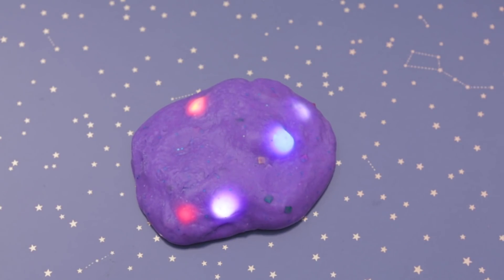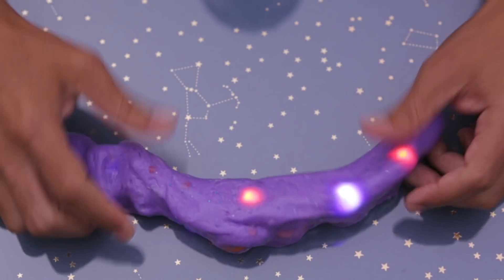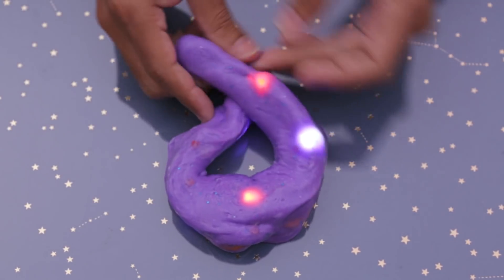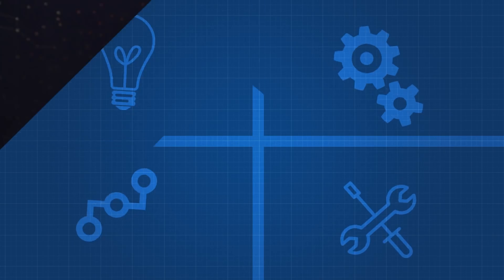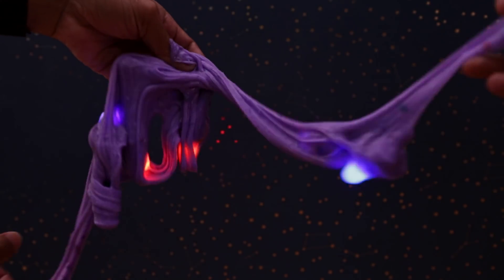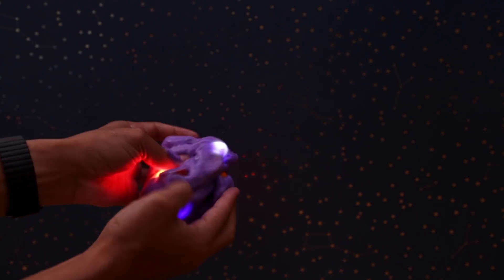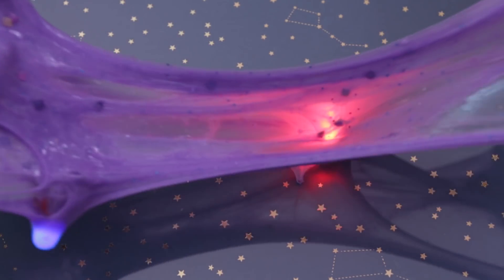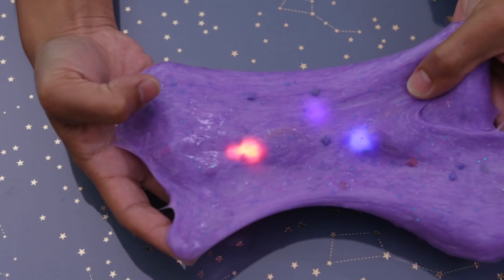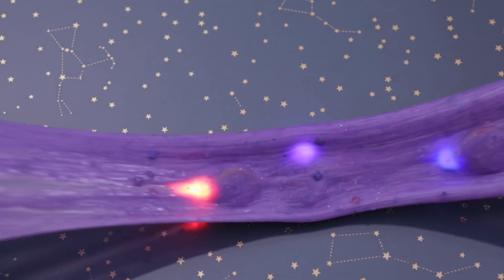You can find resources and instructions for this project on the Adafruit learning system — links are in the description. Thanks so much for watching, and remember to subscribe for more DIY projects from Adafruit. See you next time!